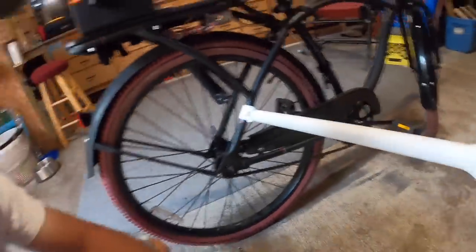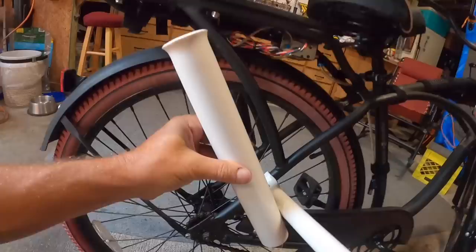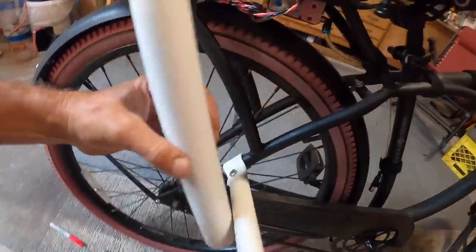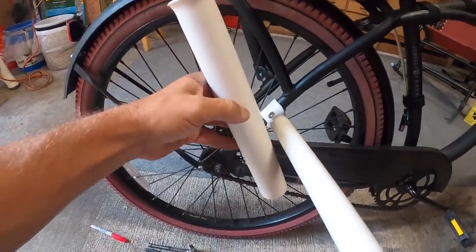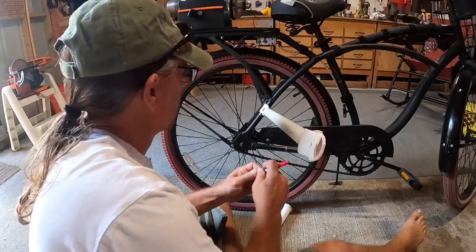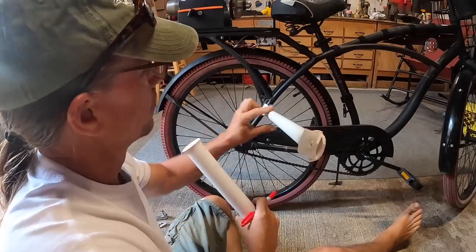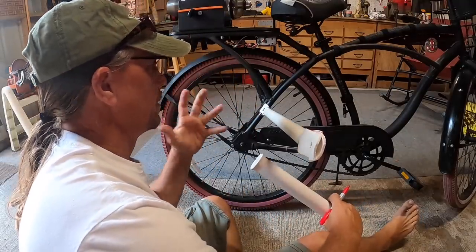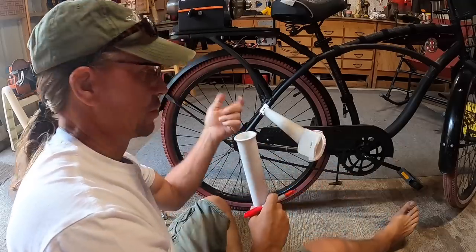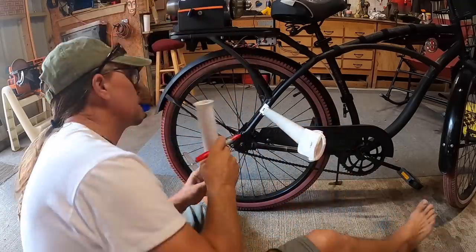Not bad. Now the next step is going to be to add the actual rod holder. If you can see the one on the other side, you've got to choose an angle that's going to work for you, and then I'm going to mark the top of this with an angle — top and bottom. This is a little bit critical to get your angles the same and for the bottom one and the top one to eventually line up, but it's not the end of the world if it's slightly off because you can always heat it up and tweak it a little bit later on.